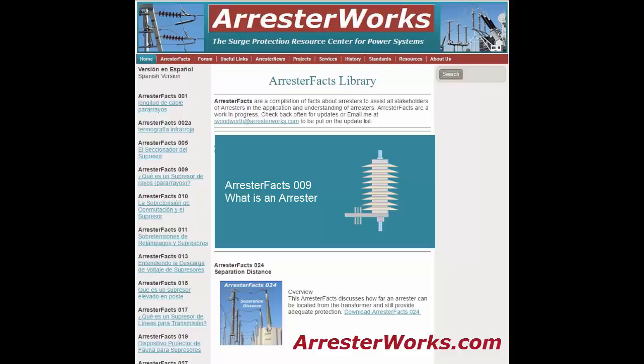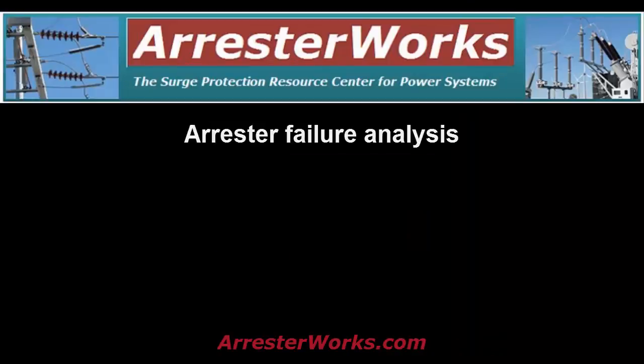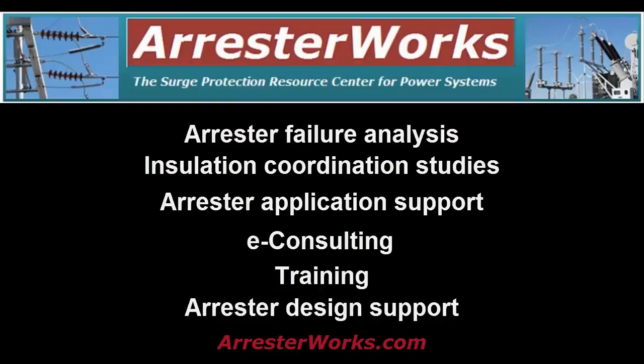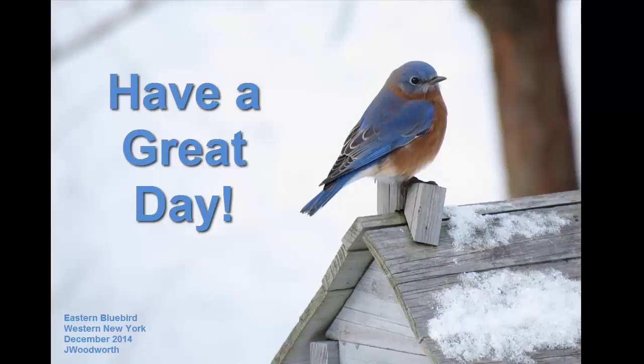We hope this arrestor facts video has provided a better understanding of what an arrestor is. As always, we welcome any feedback or questions you may have. Remember, ArrestorWorks.com is your surge protection resource center for power systems. Have a great day.